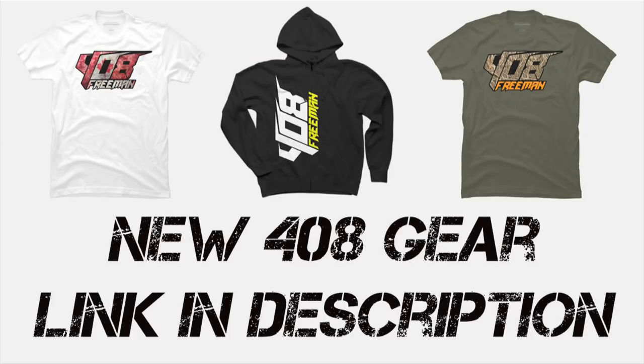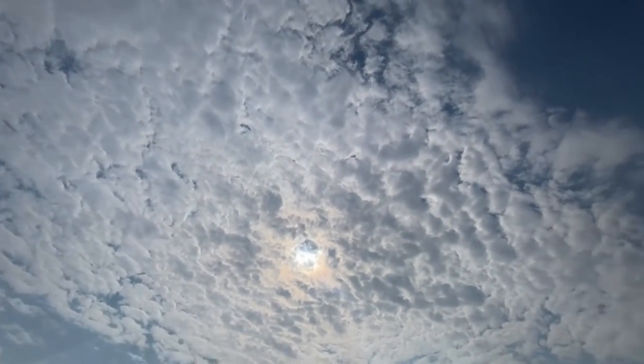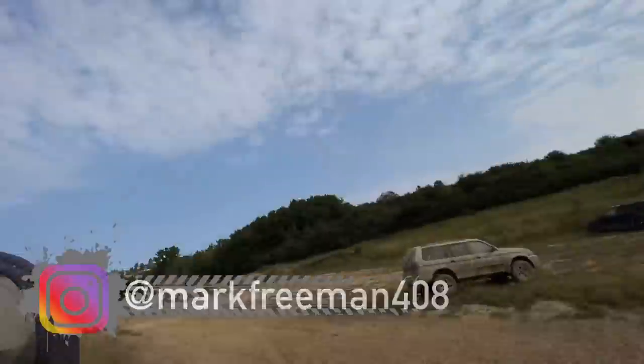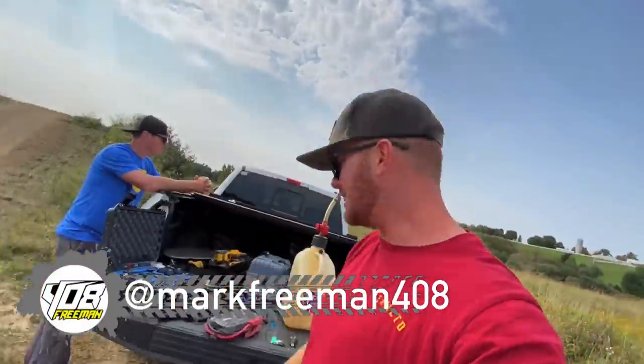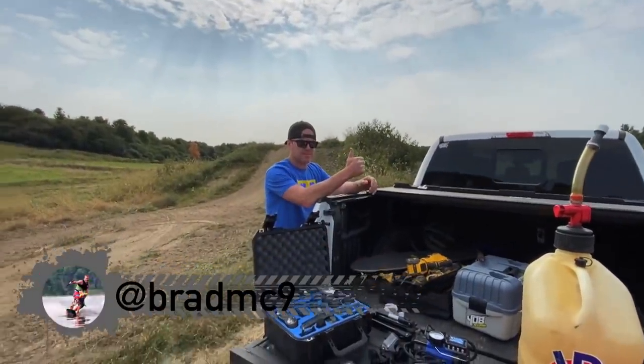It's a bit weird out there today. I never know what the sky is going to give us. What's up guys, how's it going? Mark Freeman, 408, McNyne, WD McNyne.